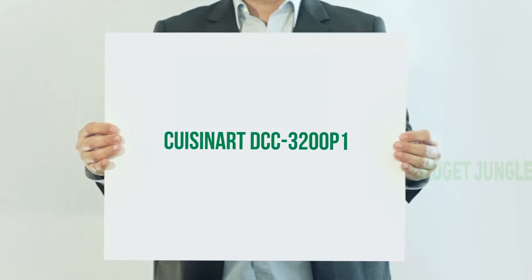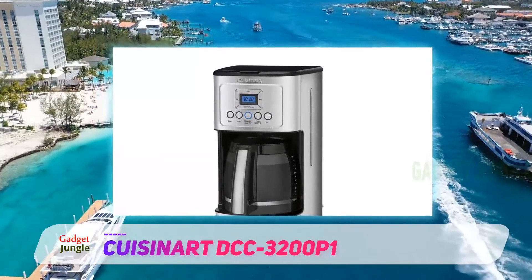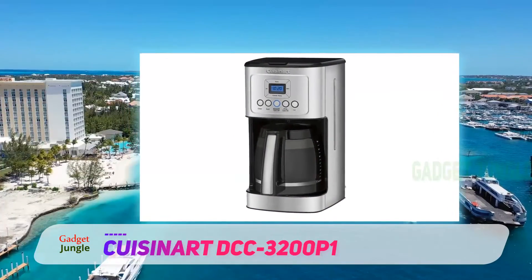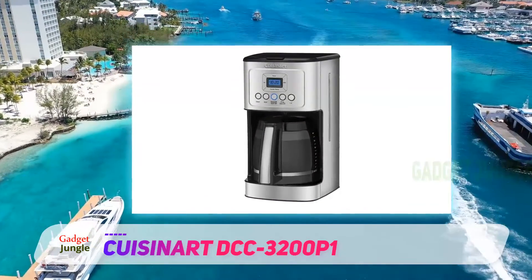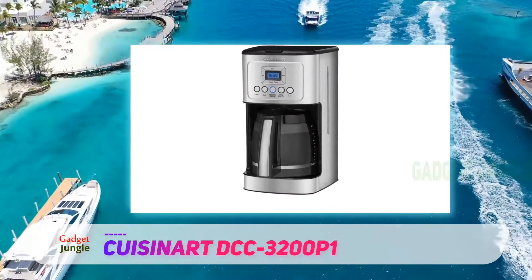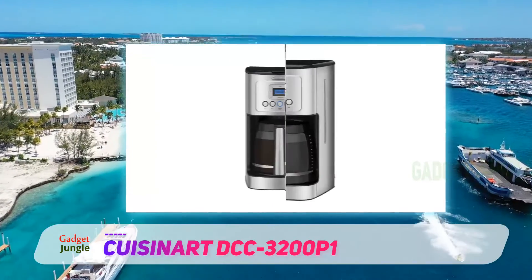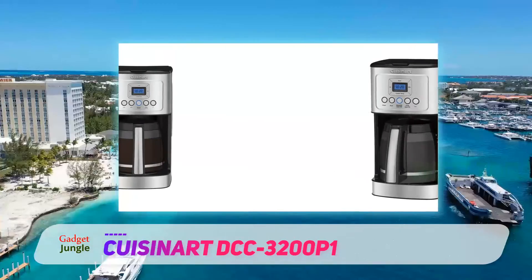Cuisinart DCC-3200 P1. If waking up to a fresh pot of coffee each morning is what you crave, then a programmable coffee maker is the best option for you. The stainless steel construction on this machine lets it blend into your kitchen decor without being an eyesore. It can brew as few as one to four cups and up to 14 cups, so it's good for families that drink a little or a lot.